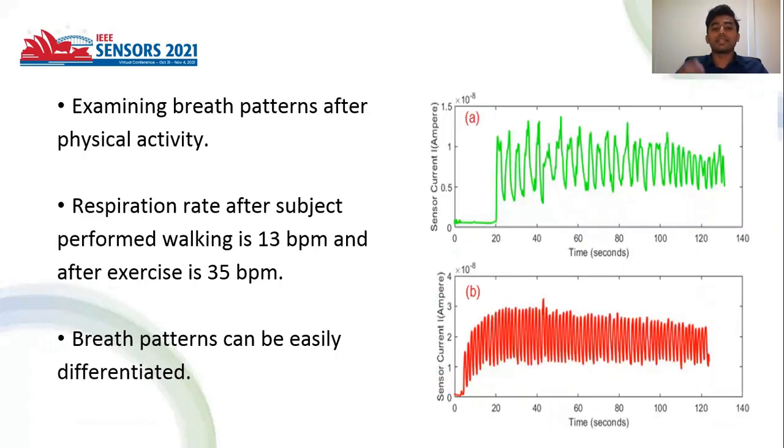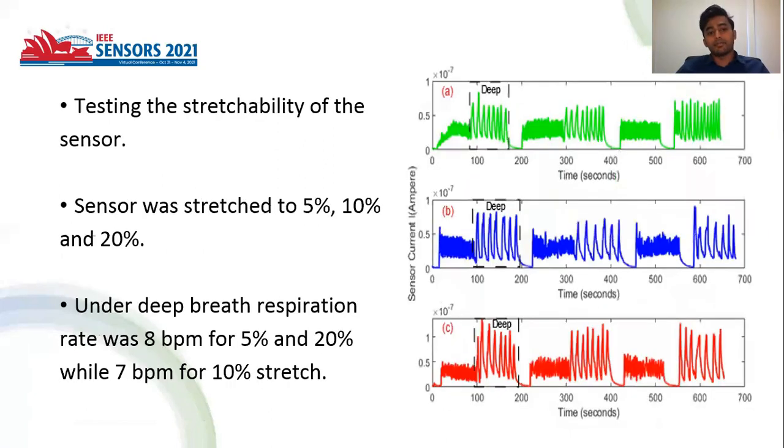We also examined breath patterns after walking and rigorous exercise. After walking, we noticed 13 breaths per minute, and after exercise it was 35 breaths per minute. We also tested stretchability at 5%, 10%, and 20%, and there was no degradation in the performance of the sensor.